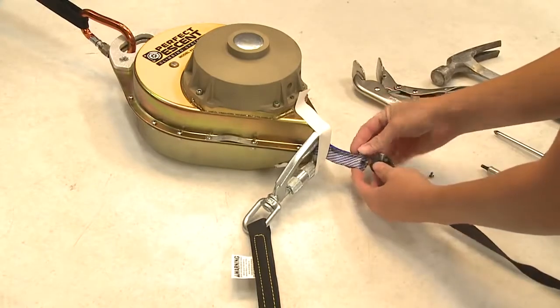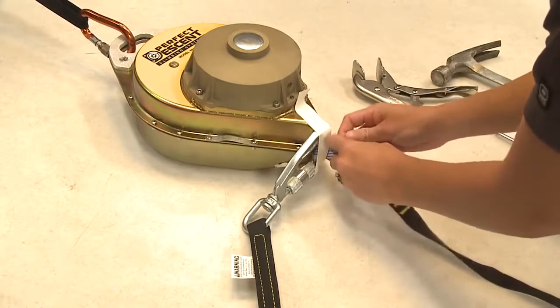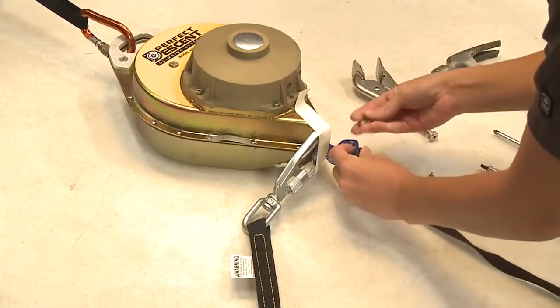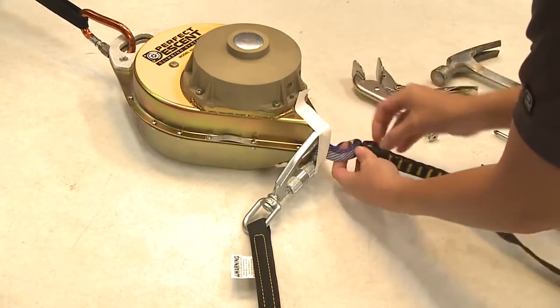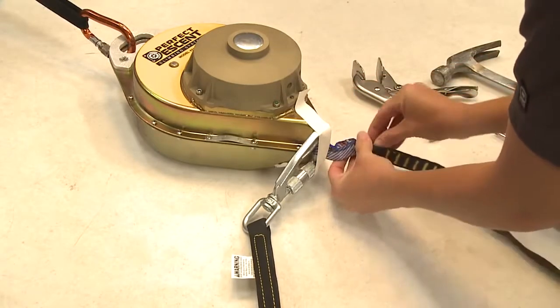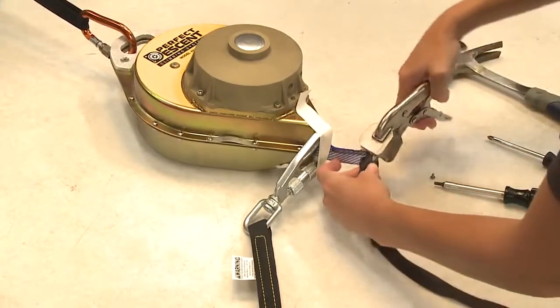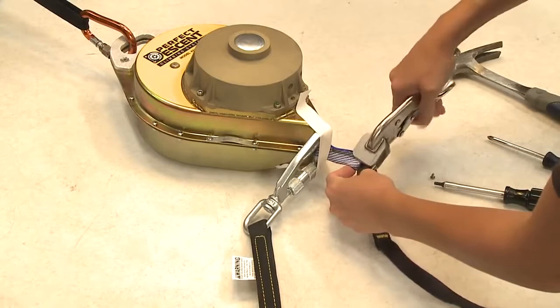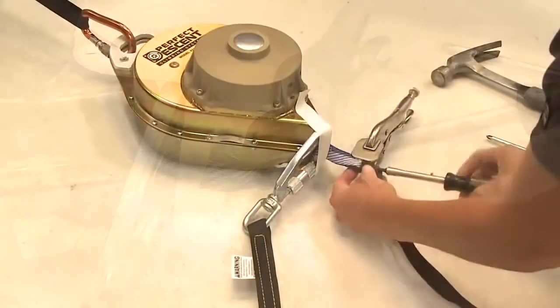Step 7. Using the Allen wrench, secure the new replacement line to the blue webbing by running the bolt through the hole in the blue webbing and into the threaded dowel pin. Step 8. While tightening the bolt, ensure that the two dowel pins and the blue webbing loops remain parallel by using the flat-jawed locking pliers.